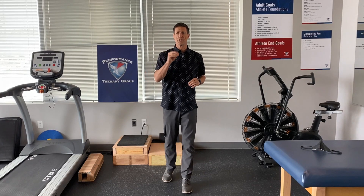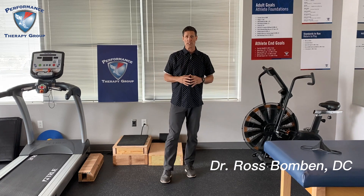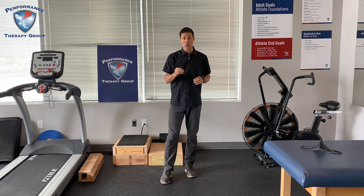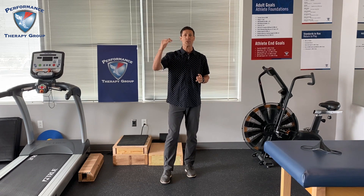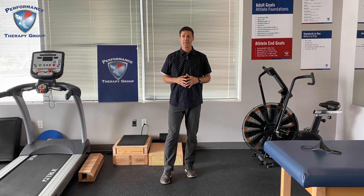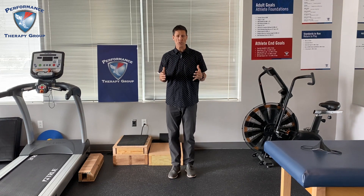I want to teach you the distance runner's minimal program for strength training. When I say minimal, this is the least you can do and still get by. By increasing 10% each week, you've basically got to be doing strength training if you want to reduce your likelihood for injury.